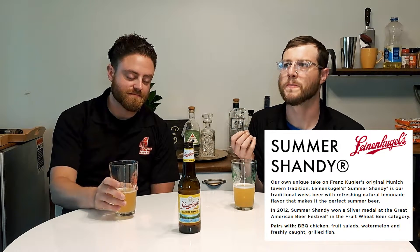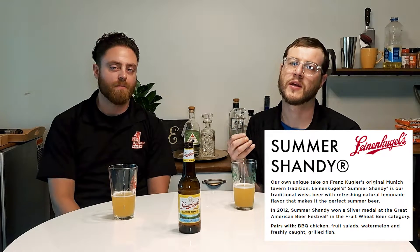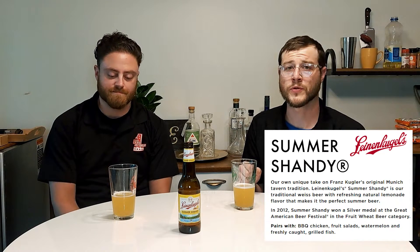You get that nice, slightly tart, slightly sweet punch of lemonade on the front. On the back end is that wheat character — a mellow flavor that just kind of lingers on your tongue a bit. Super smooth, super drinkable, great for a hot day — hence the name.